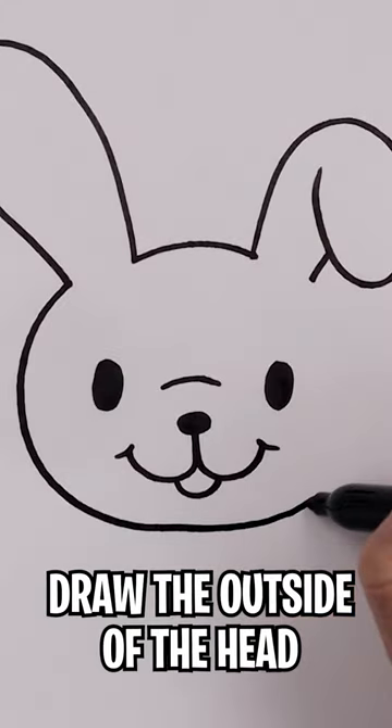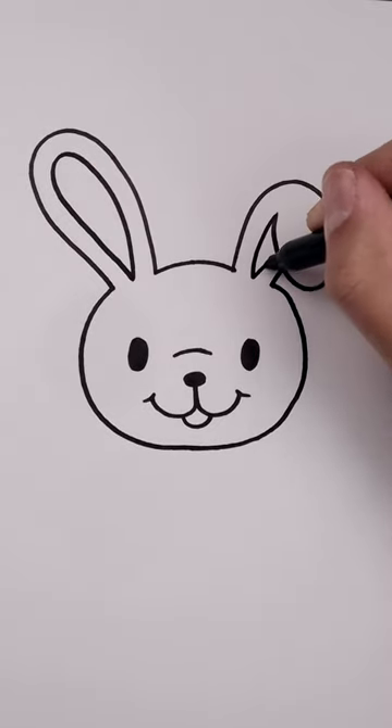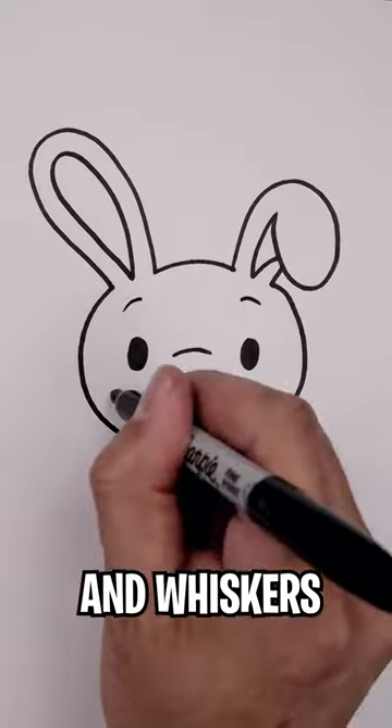Now going back to the left side we're going to go all the way around the side of the head. And then we'll add in some eyebrows and some whiskers.